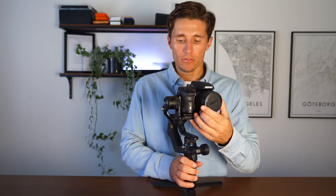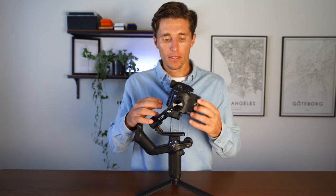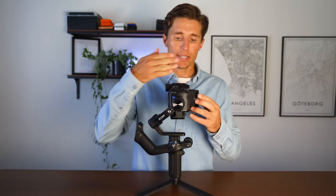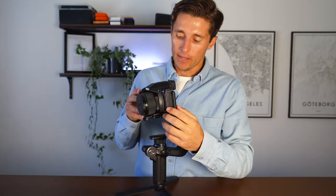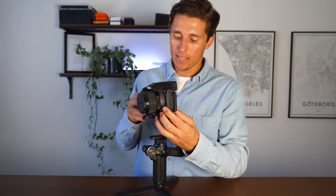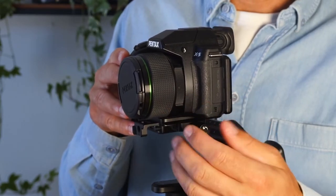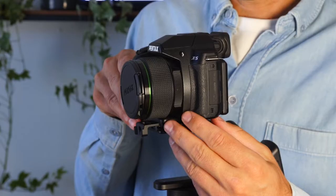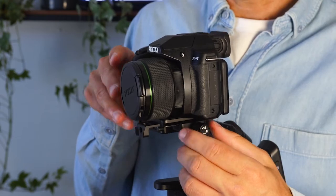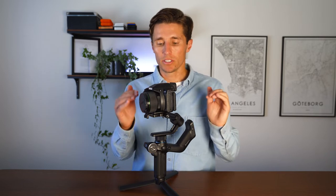Now point the lens forward. If the camera falls that way, it means too much weight is going forward. Loosen the adjustment, push the weight back ever so slightly, and retighten. Keep making micro adjustments — a fraction of a millimeter will adjust the balance — until the lens remains pointing forward when you let go.